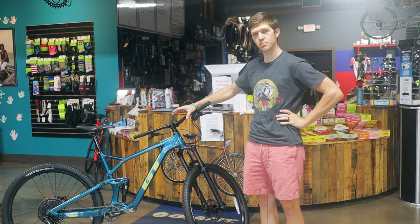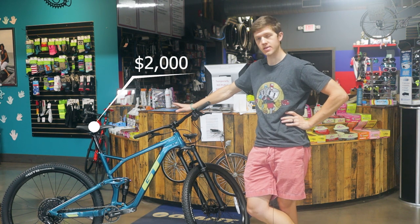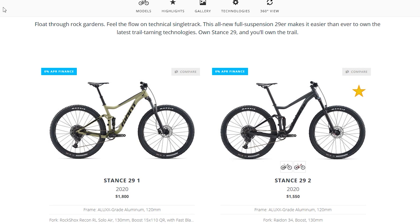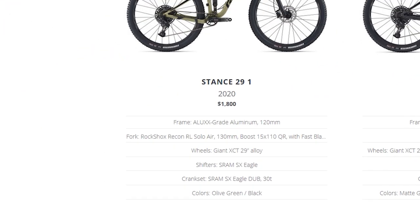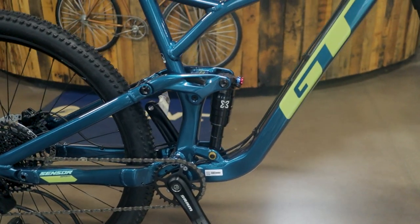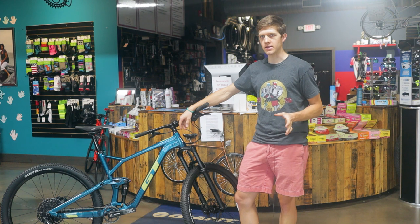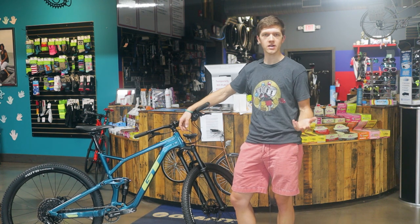This is the GT Sensor Sport. It retails at $2,000, and I held off on it for a while because it was priced oddly in the lineup. Compare it to the Giant Stance at $1,550 with SX drivetrain, or the $1,700 Stance, then you jump to the Trance starting around $2,200. This bike comes in at $2,000 but did not come with a dropper post — a letdown for an all-mountain bike. Once I got my hands on it, it changed my mind. It's a very well-built bike designed with a specific person in mind. Let's go through the specs, then pros and cons.